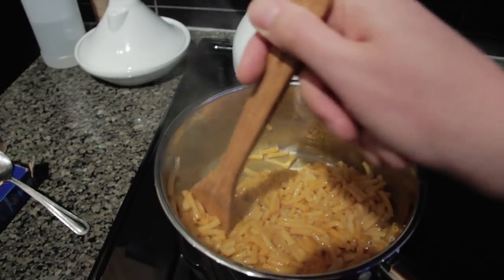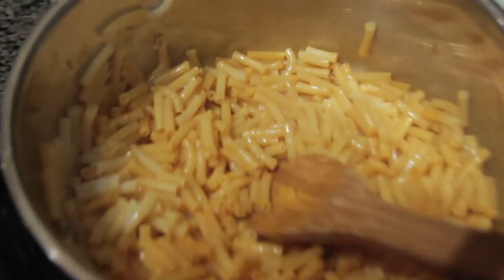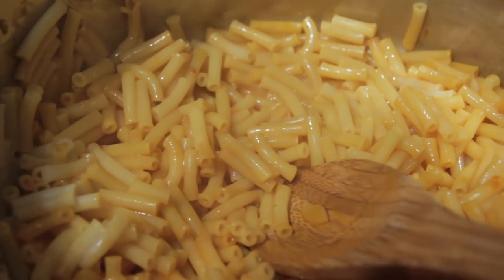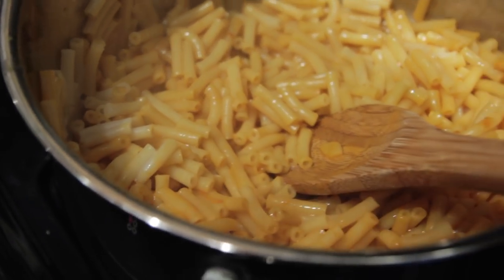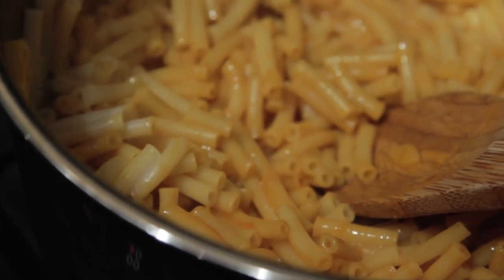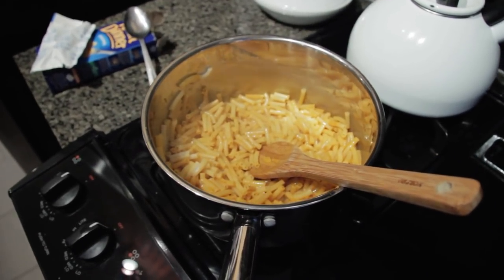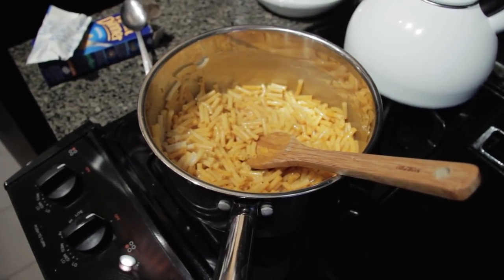So that's pretty much it — it's already done. I'll do a bit of a close-up on the food here so you can get a sense of it. Alright, so that's your Kraft Dinner made by jeffmobile.com. Hope to see you again on jeffmobile.com and I hope you have a great day. Bye!